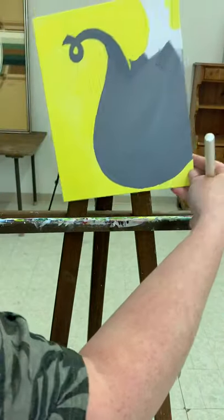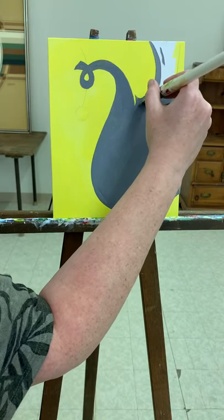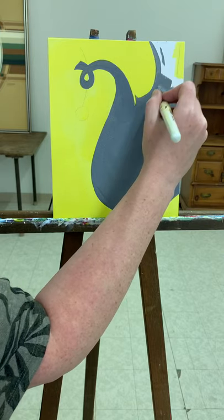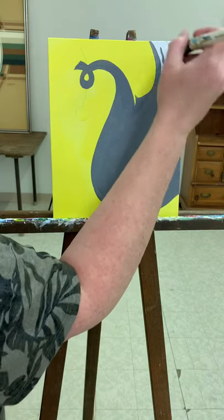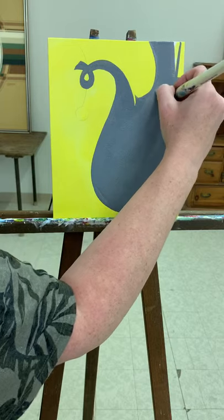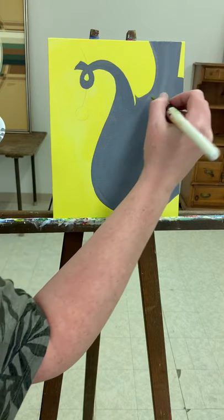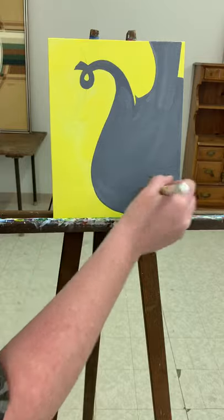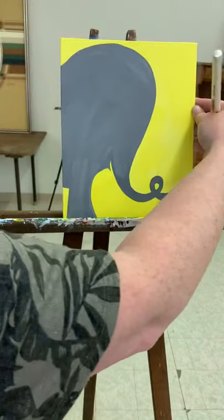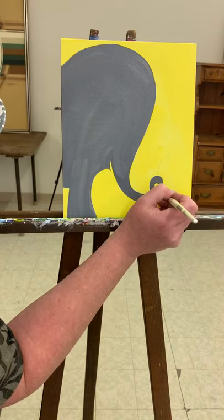I need to flip because I can't really get down in that area with my easel in the way. I'm just going to come back in here and do another quick coat, because that little brush left a lot of little marks. So I'm just going to clean this up a little.